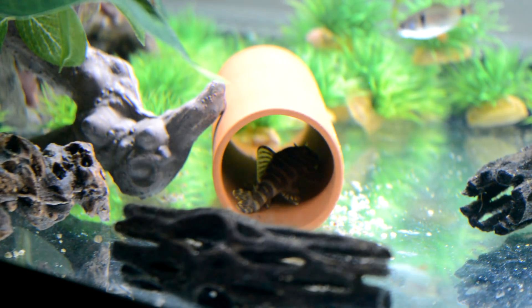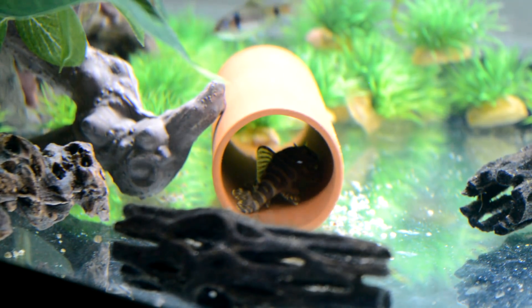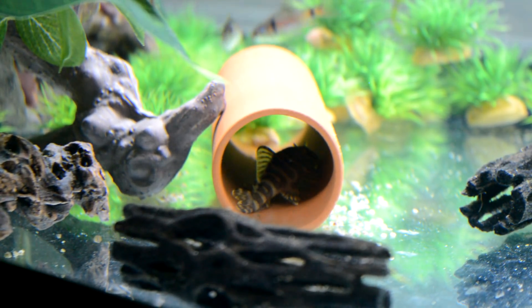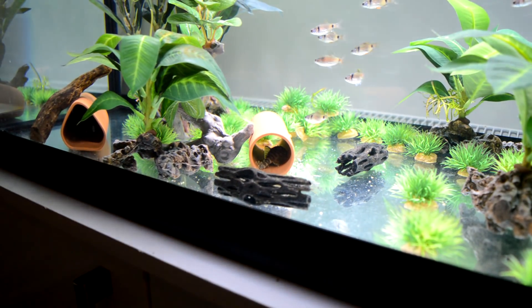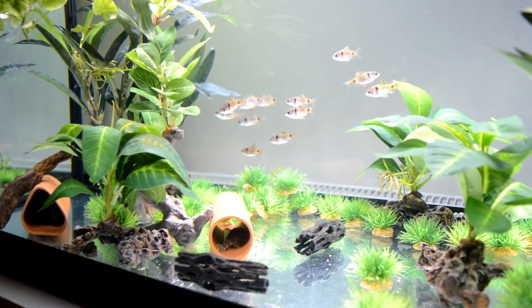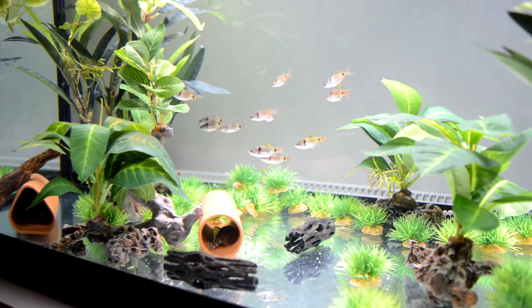There's some wood in there, proper wood for him to mess about on, and there's food on the bottom for him. He seems to be doing alright. He's in a tank with a load of Odessa barbs. Although they're not very aggressive, they are very barb-like — Odessa barb — which is funny because you'd think it's in the name. So you can hopefully get a shot of him in his cave with a few of them diddling about.